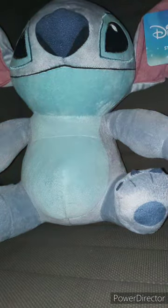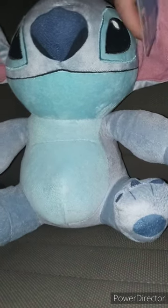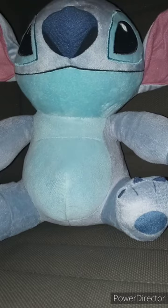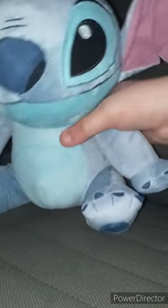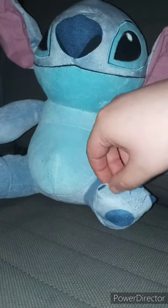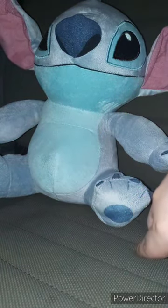Now let's go ahead and take the tag off to see what it looks like without the tag on. Alrighty guys, here's the plushie without the tag on, and this plushie is going to get a hundred out of a hundred. If you guys like, comment, subscribe.